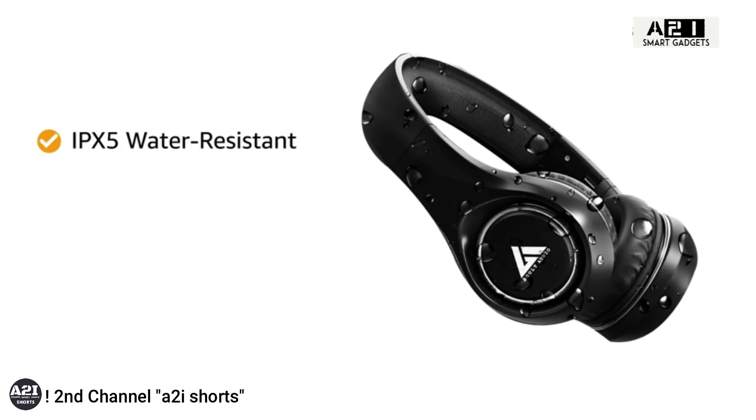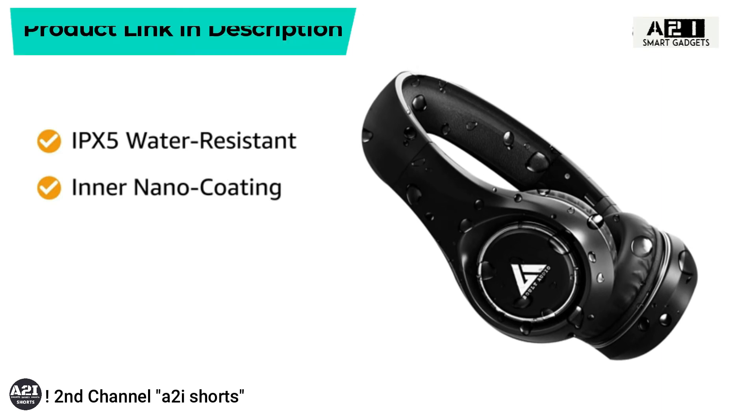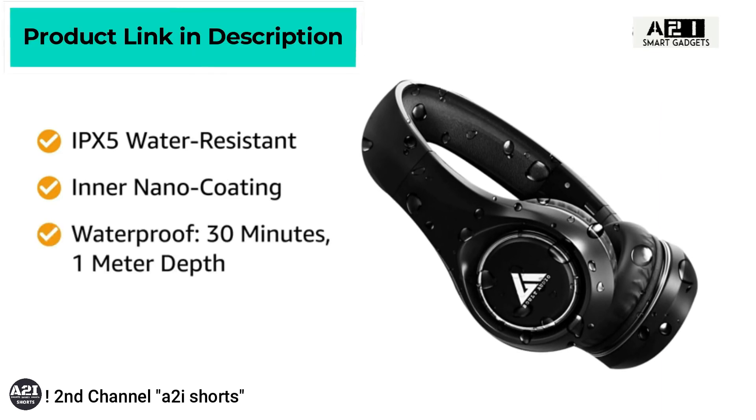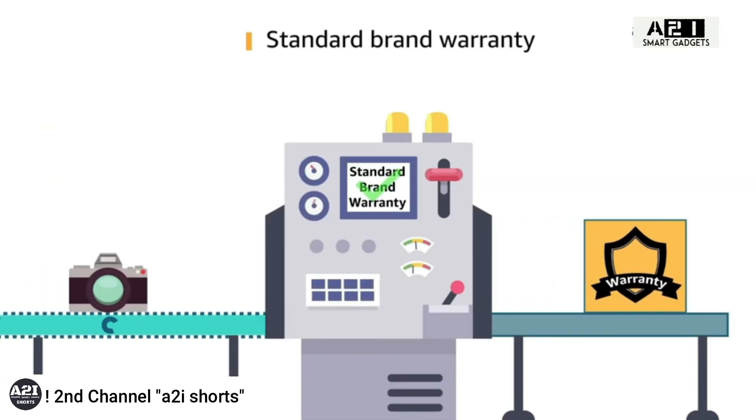The IPX5 water-resistant earbuds and charging case have an inner nano-coating that allows them to be waterproof for 30 minutes at 1 meter's depth. This product comes with a standard brand warranty.